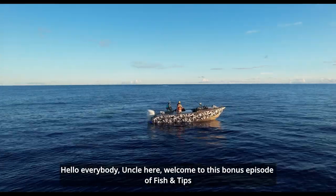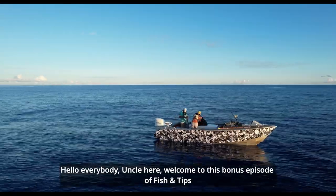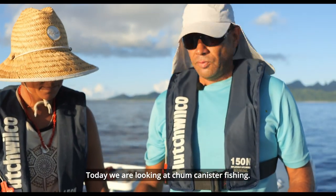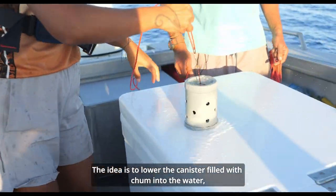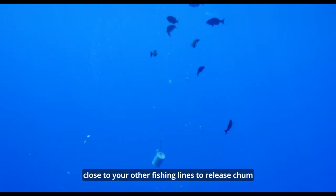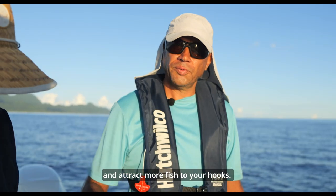Hello everybody, Uncle here. Welcome to this bonus episode of Fish and Tips. Today we are looking at chum canister fishing. The idea is to lower the canister filled with chum into the water close to your other fishing lines, to release chum and attract more fish to your hooks.